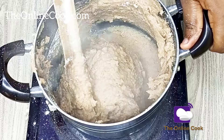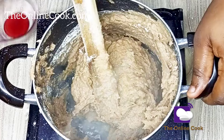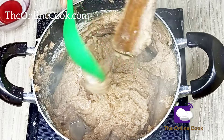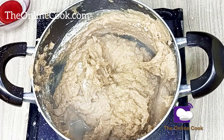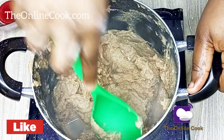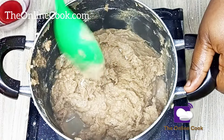I've gotten the texture I want. Now I'll add a little bit of water. The texture you want is a slightly thick texture — it has to be thick, because after adding water, if it's not thick enough, your wheat swallow is going to be watery. I'm now cleaning my omorogo and scraping down the sides of my pot, then I'll cover it and allow it to cook for about five to six minutes — longer if you're cooking more.